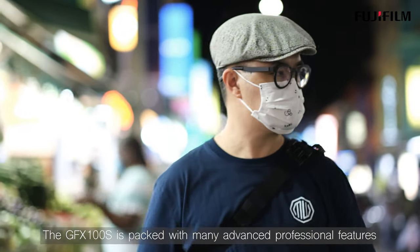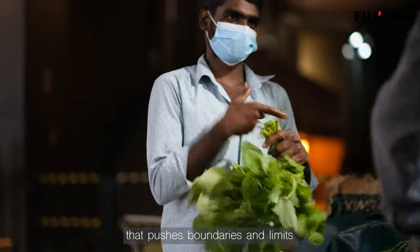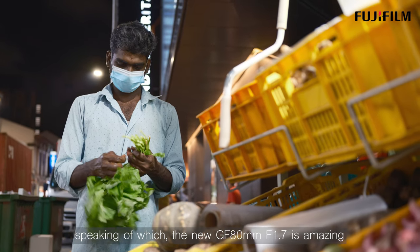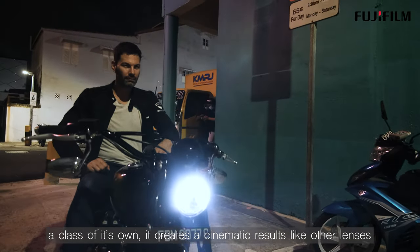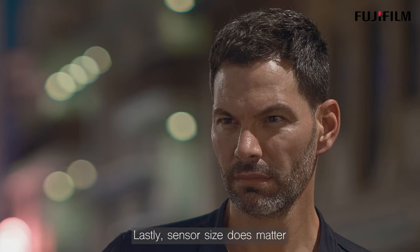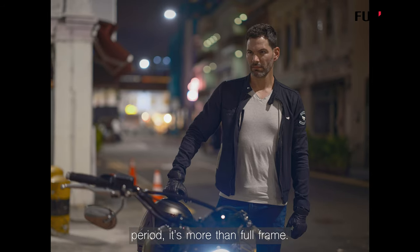The GFX100S is packed with many advanced professional features that push boundaries and limits. The other plus point is the GF lenses. Speaking of which, the new GF 80mm f1.7 is amazing — a class of its own. It creates cinematic results like no other lens. Lastly, the sensor size does matter. Period. It's more than full frame.